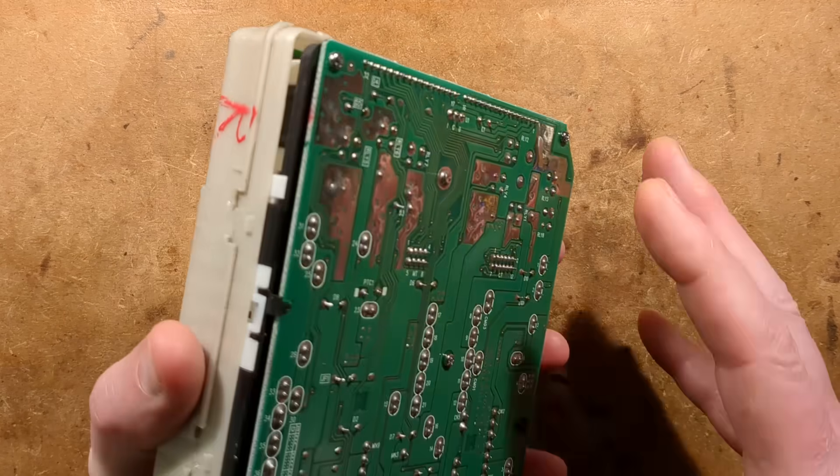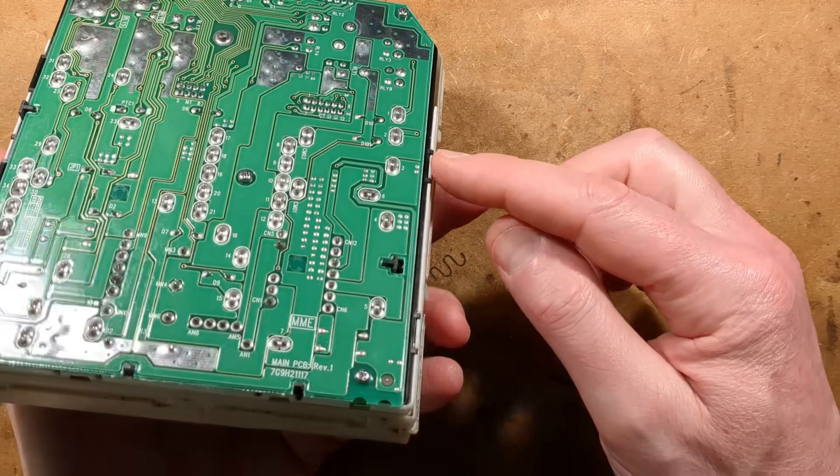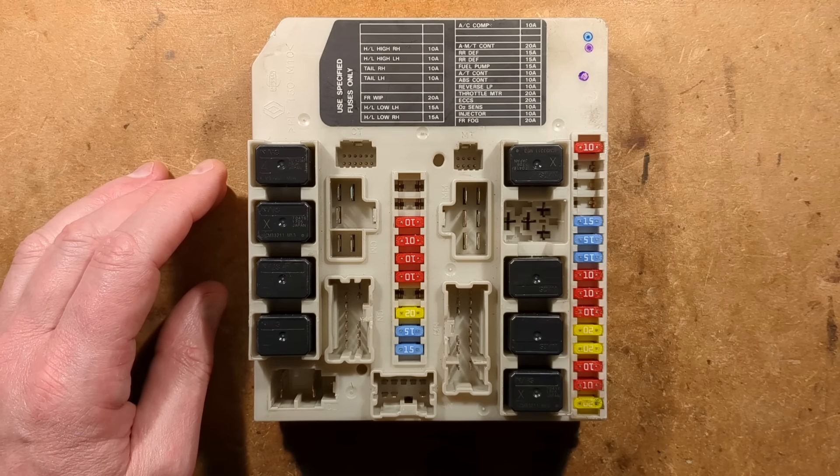The next step is removing the circuit board from the back. I can see more clips around here. I think this is going to be tricky to remove - I'm going to have to remove all the fuses and relays in the front. That's going to take a moment, so I shall pause while I do that.